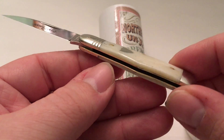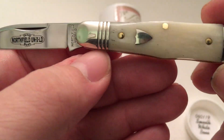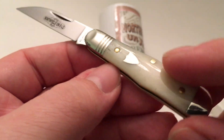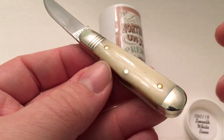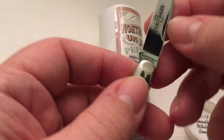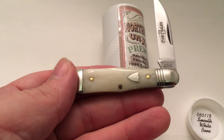Beautiful, smooth white bone — it's perfect. Perfect knife. Alright guys and gals, I'll talk to you later.